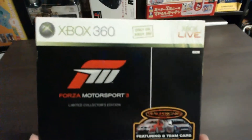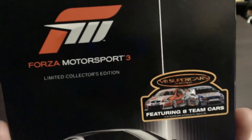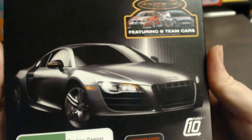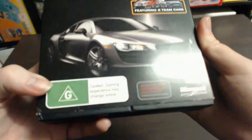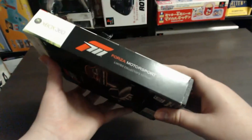This is the front of the box — you can see the Xbox 360 logo, Forza Motorsport 3, and it says featuring 18 cars. It's got a cool car just there. Going down it has the Microsoft logo and everything. On the sides it's just got the actual game logo.